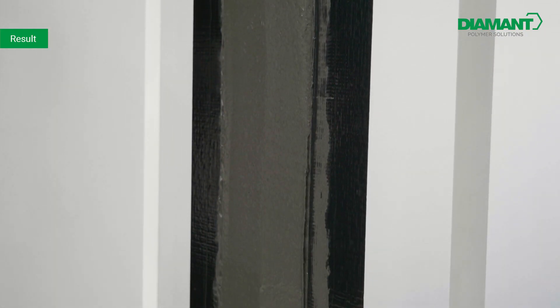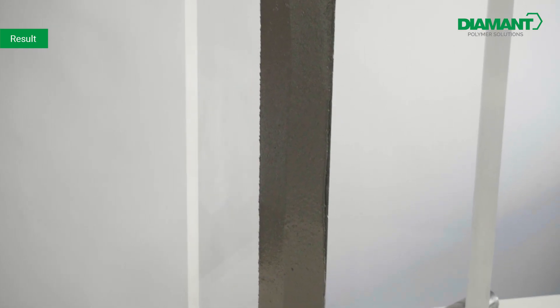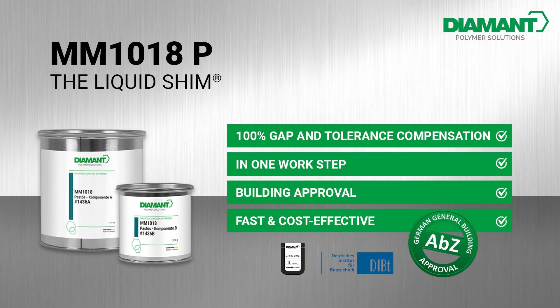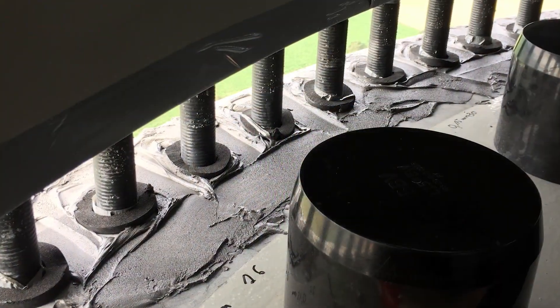Now let's take a look at the impressive result after applying MM1018. MM1018 — the liquid shim — has been successfully used in more than 1000 applications worldwide.